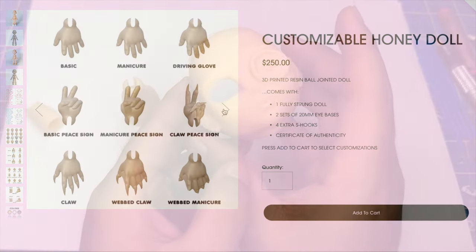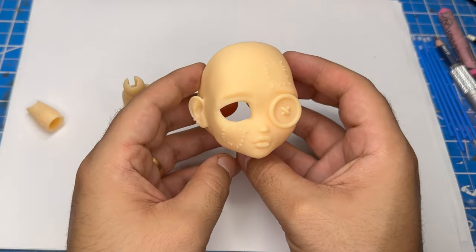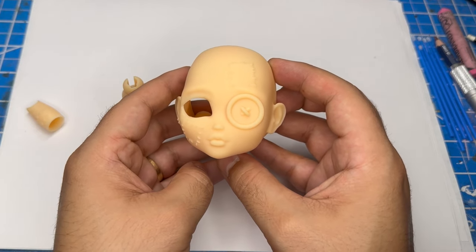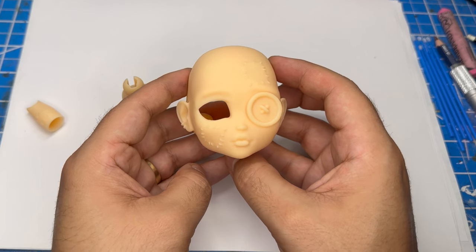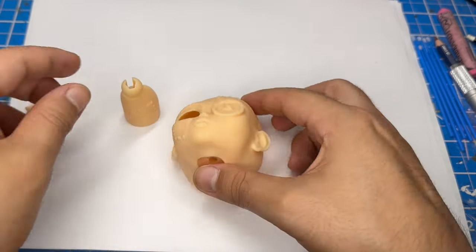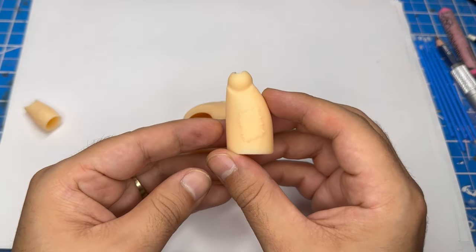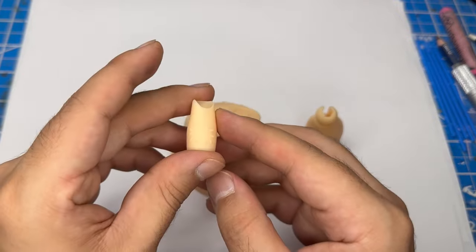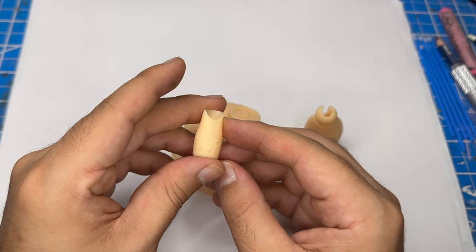Alright, now let's get into the project. So here's how Patches turned out — I went ahead and printed her in the color peach. Here's the face, she's super adorable. Here's the calf and here's the forearm. I'm going to start by working on the face.